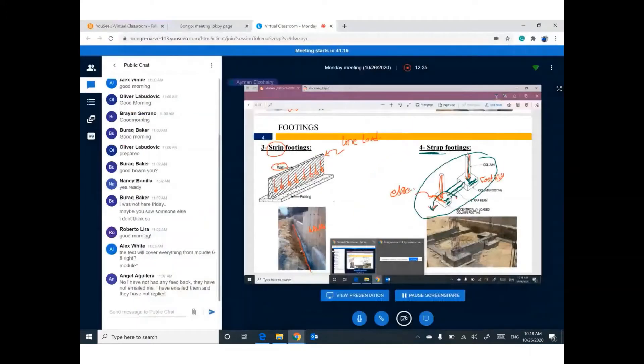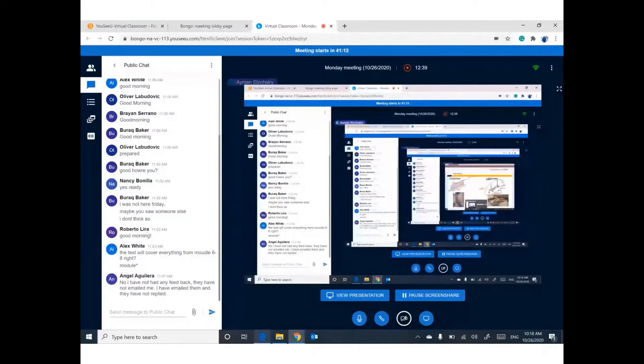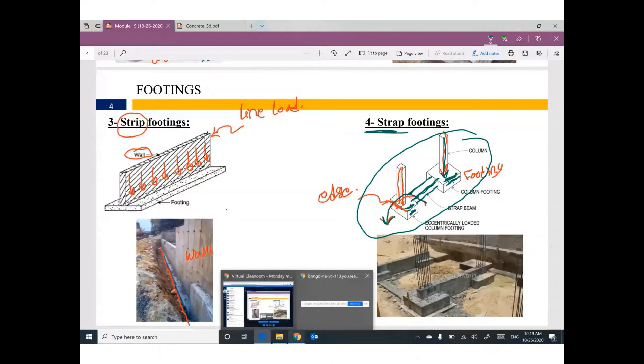I have a question: can anybody tell me what situation requires you to put the column at the edge of the footing? Can you imagine which situation would force you to put the column at the edge?